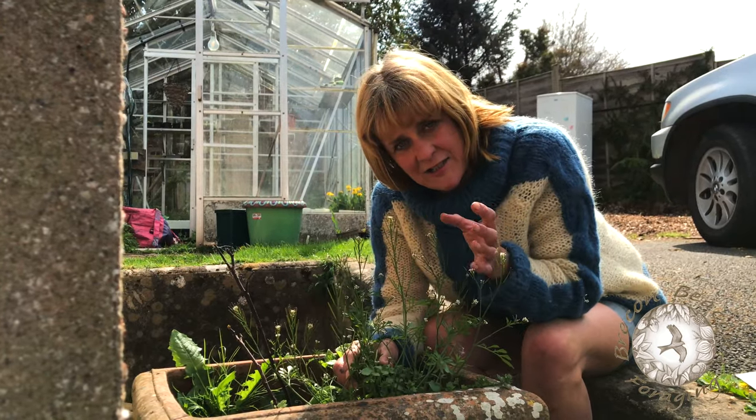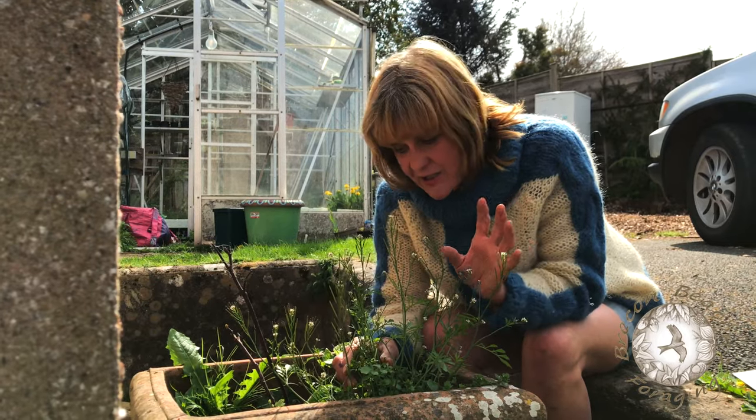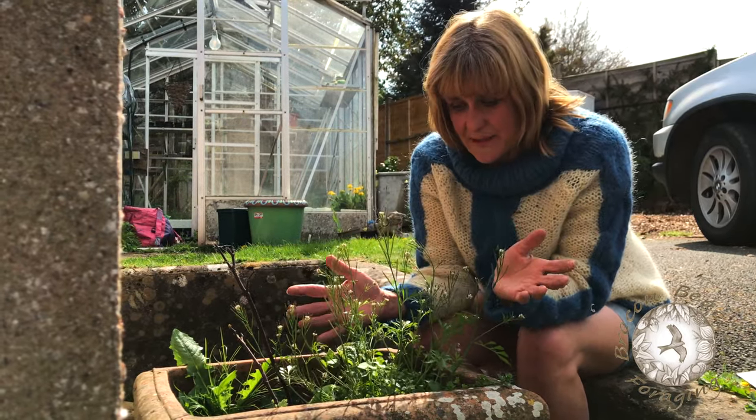It's the kind of plant that likes to go where the soil has been turned over quite a lot, so you often find it in vegetable patches or, as I've got it here, in this plant pot.